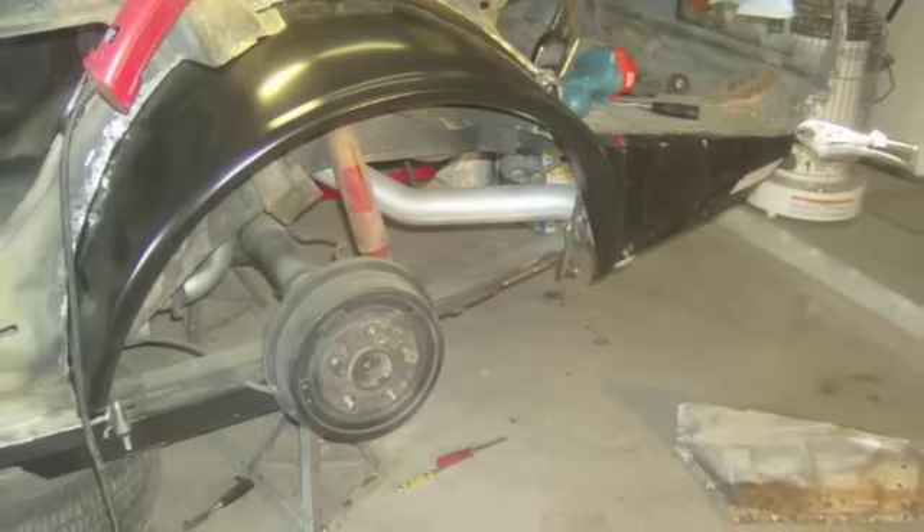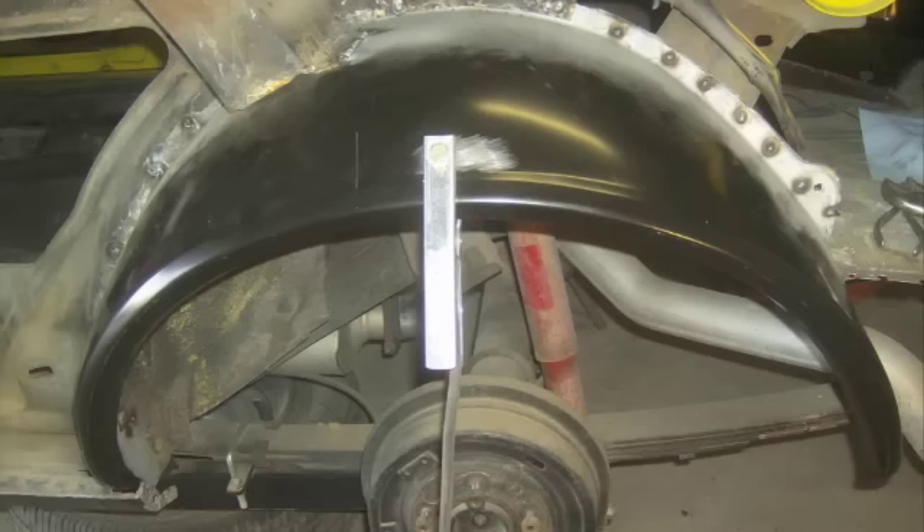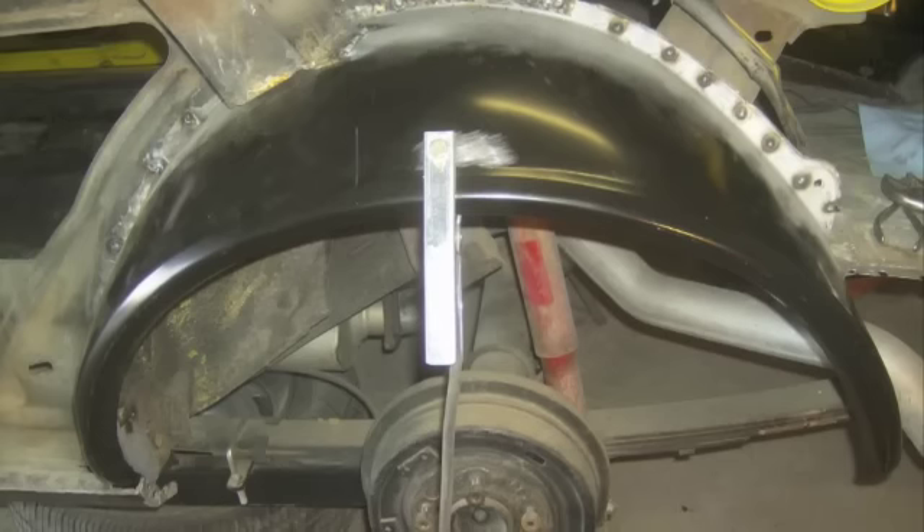Here's another view of those items together. I did test fit the quarter panel before starting to weld — you can clamp all those together.